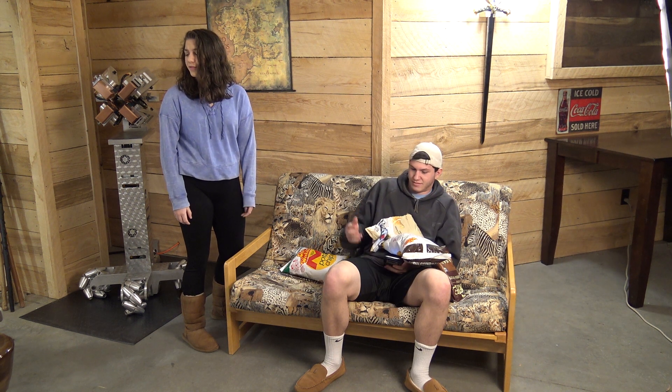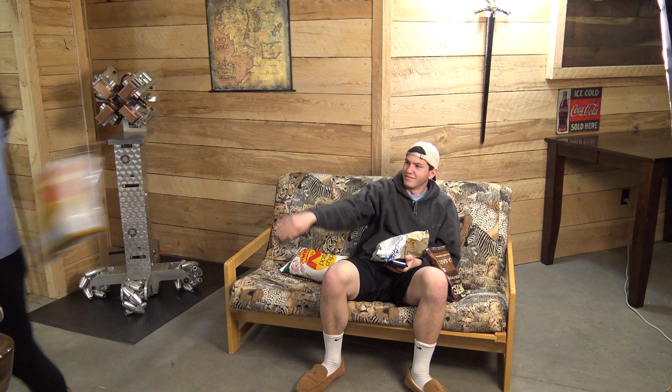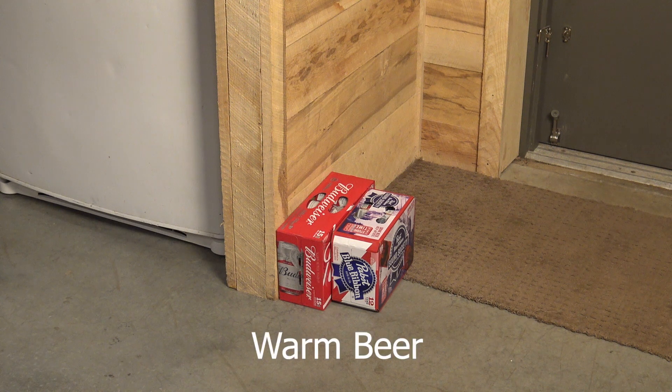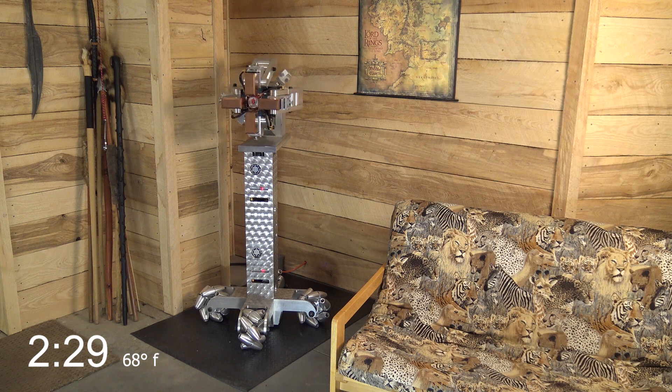I forgot to put the beer in the fridge. Nice skit kids, and yes indeed, warm beer sucks.